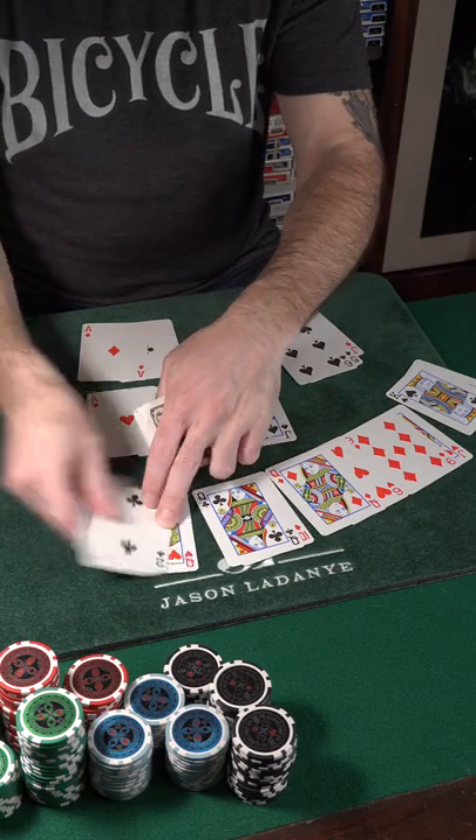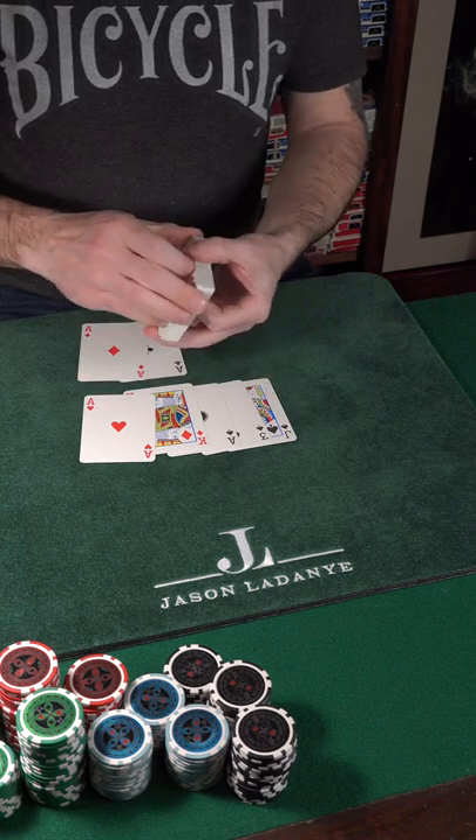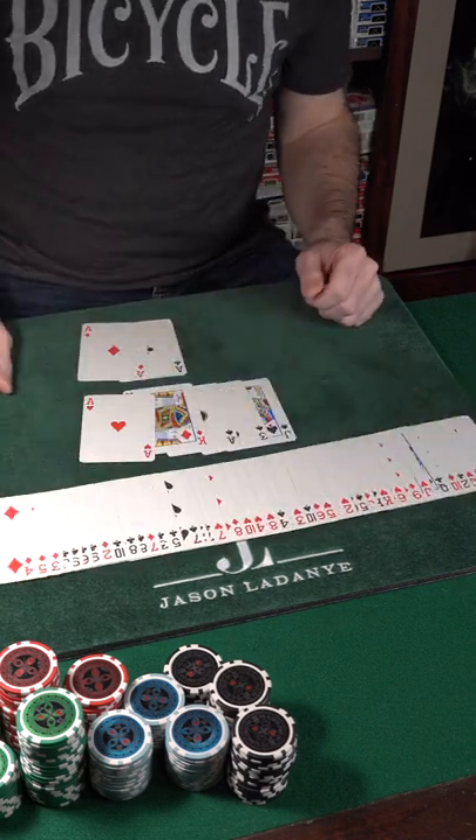Whenever I do a single shuffle demonstration like this, there's always people that speculate I'm not dealing off the top of the deck. But you can see the cards on top of the deck before they're dealt, proving that they were actually shuffled into position.